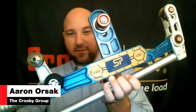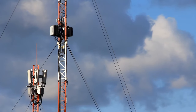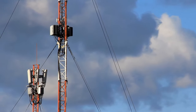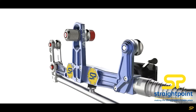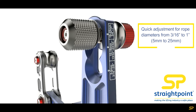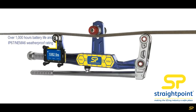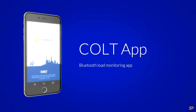A very popular product that has taken off for us in the last three years is the Colt. This is a really neat looking device. It's meant to monitor the loads on static wire ropes up to one inch under 11,000 pounds. The app is free, Bluetooth, and downloadable free on iOS and Android.